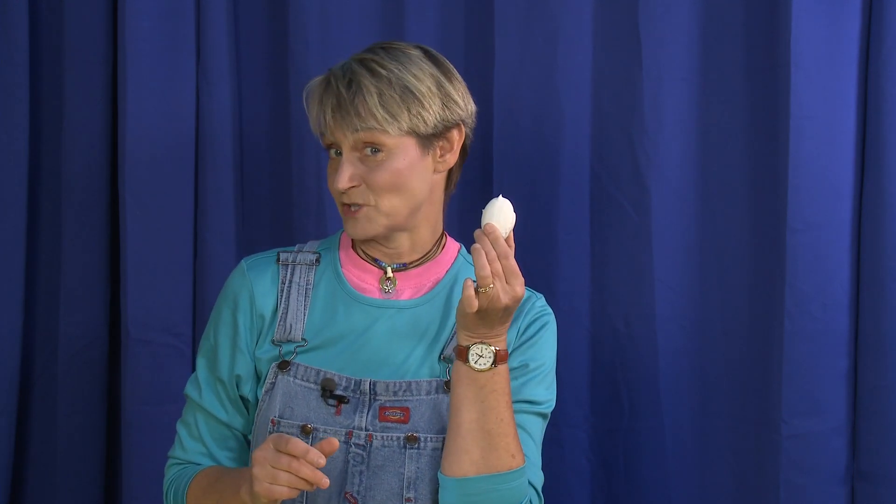It looks real, it feels real, and more than that, it's super fun to find in a hunt. Whether it's Easter or a dino party, these crackable eggs are egg-ceptional. For more great ideas, check us out at sophie-world.com.